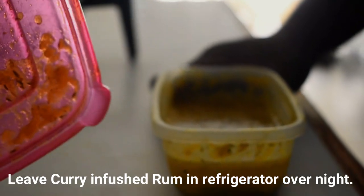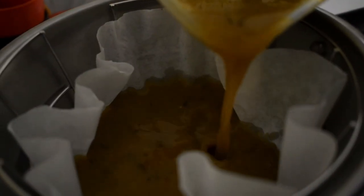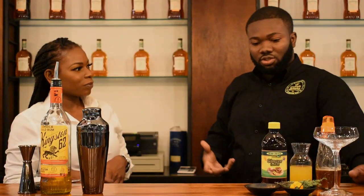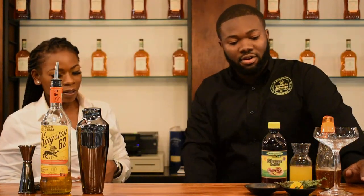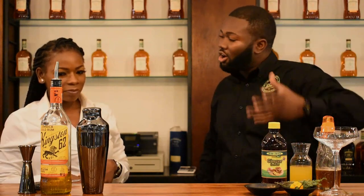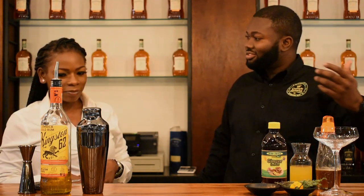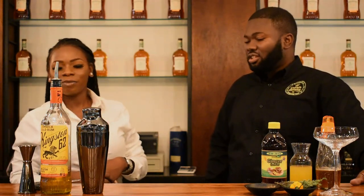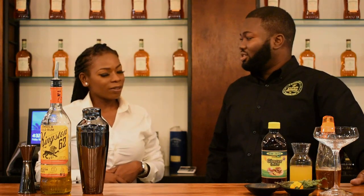The gravy is a must. You're going to add the gravy to the rum using a method called fat washing. What it does is extract all the flavor from the gravy, then you just fine strain it and add some character to it. That's why I have cinnamon, honey, ginger, and orange juice — just to give it some more flavor. This is the rum made from the fat washing. I let it sit for roughly about 24 hours.